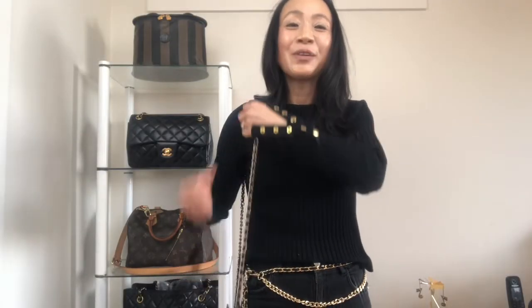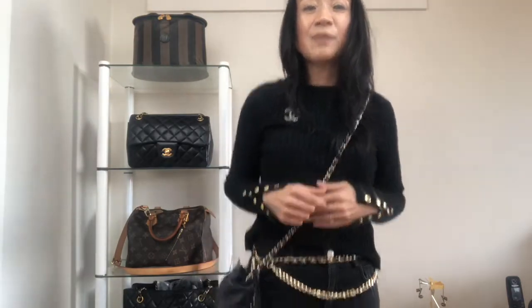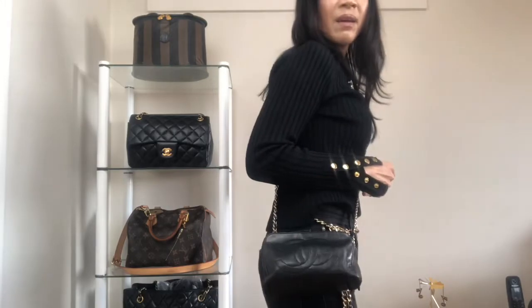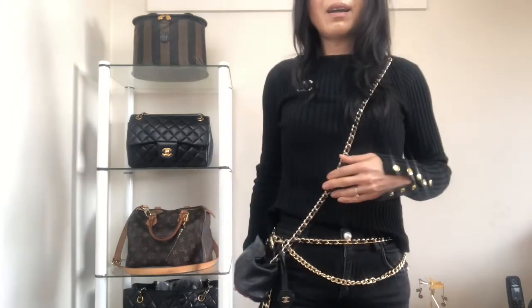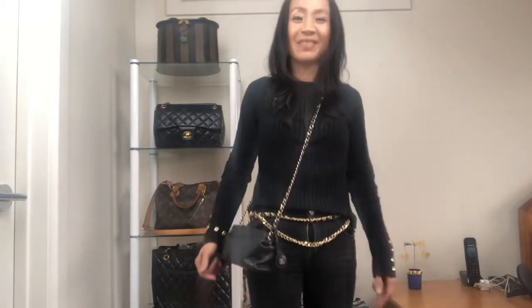Now I'm going to show you how the bag looks against the body. I normally like to carry my bags crossbody, and as you can see it hits very nicely against my hip. It really looks quite cute and carries just the right amount of essentials. I love the bag.